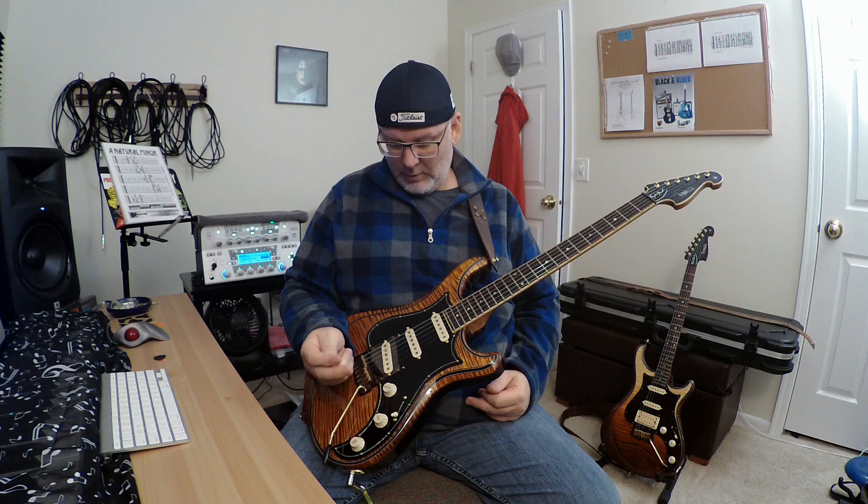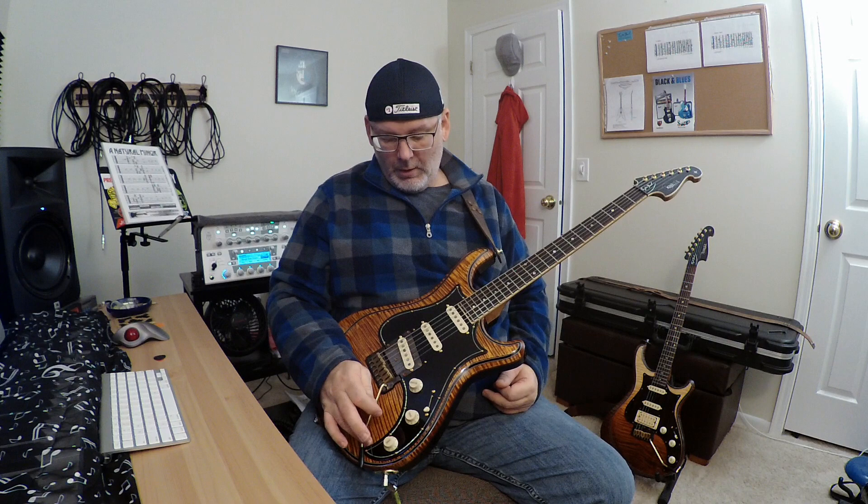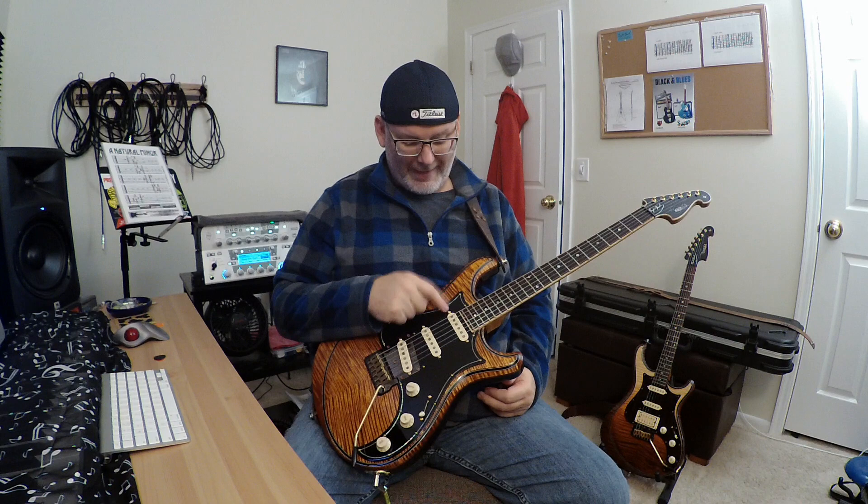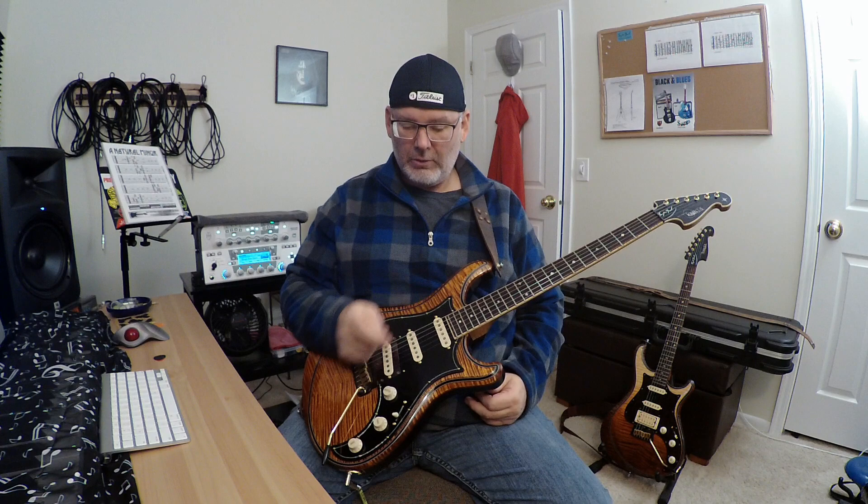Volume, tone, tone. The far tone controls the bridge; the other tone controls the neck and middle. It's a five-way switch. On this tone, it's got a push-pull that adds the neck single coil. So if you're in position one or position two, you can add that.